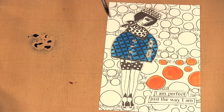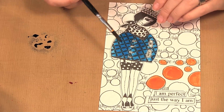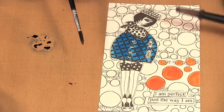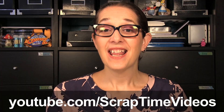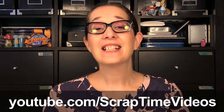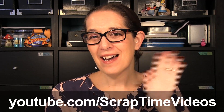Either straight out of the bottle with a brush, or pouring them into a water brush and painting directly onto your projects. Thanks for watching — be sure to like our video, give us a thumbs up, and subscribe to our YouTube channel Scrap Time Videos. See you next time, bye bye!